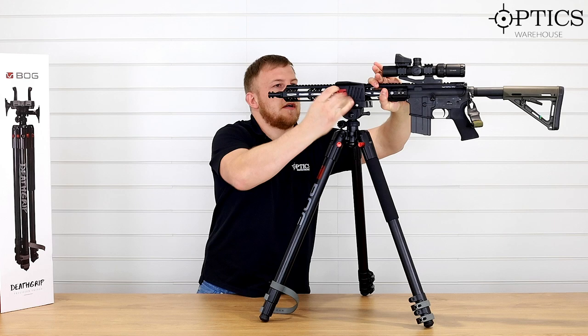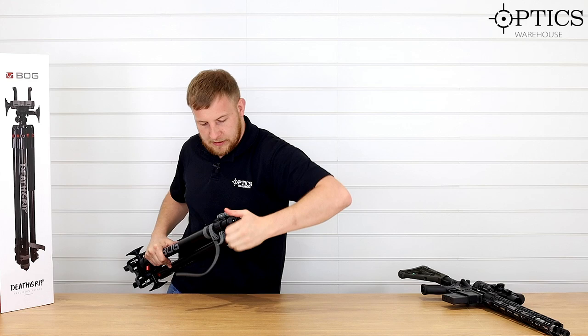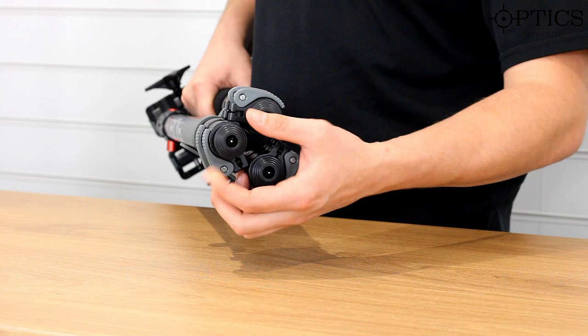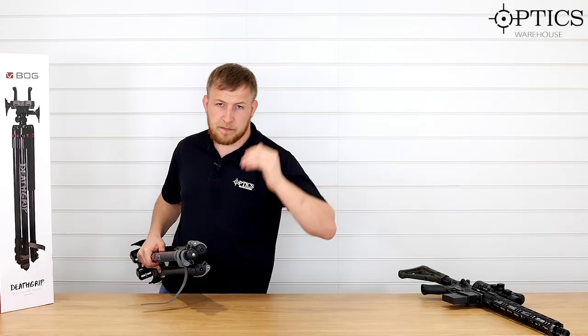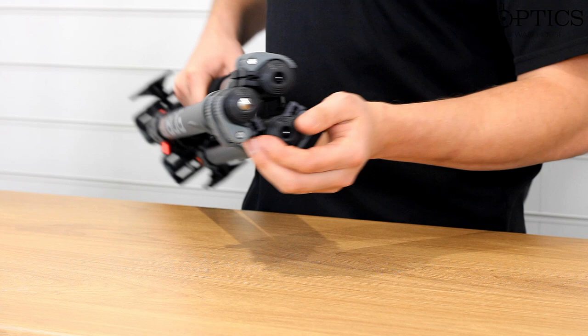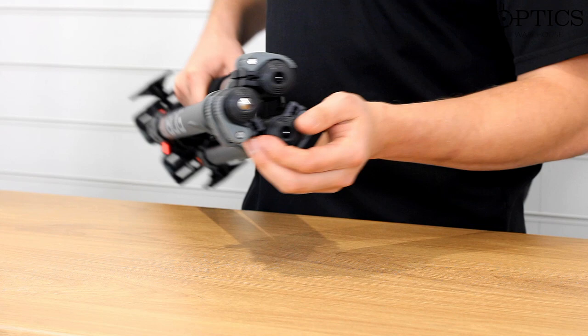Just going to take the rifle out and show you a really well-thought-out feature on this tripod. On the underside here — it's got rubber feet, which we've used to mount on the table. But if you spin that back, it gives you a nice steel spike for placing onto dirt, grass, or any surface with a bit of movement — you can get that point really wedged in the ground, which stops the tripod moving and makes it so much more stable.